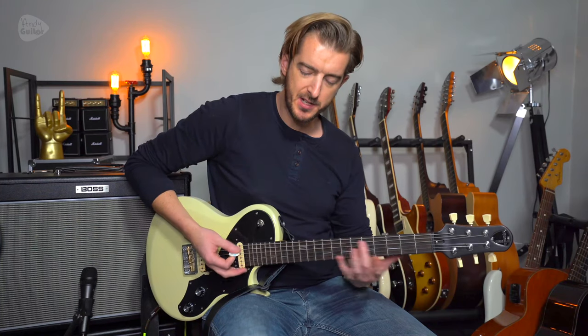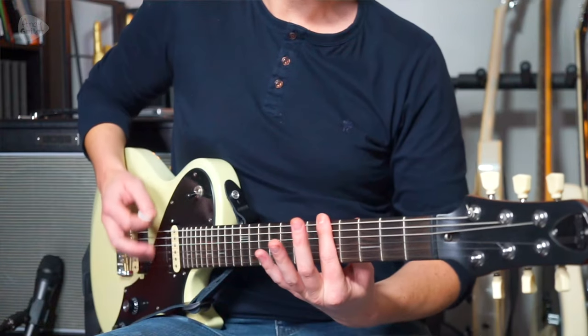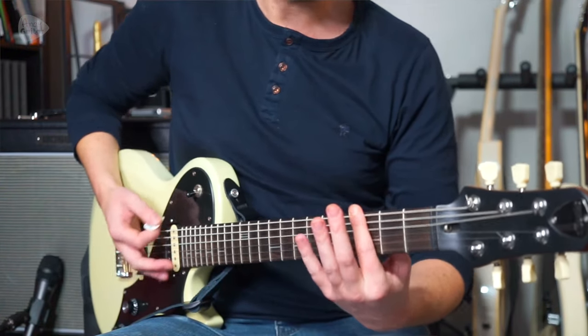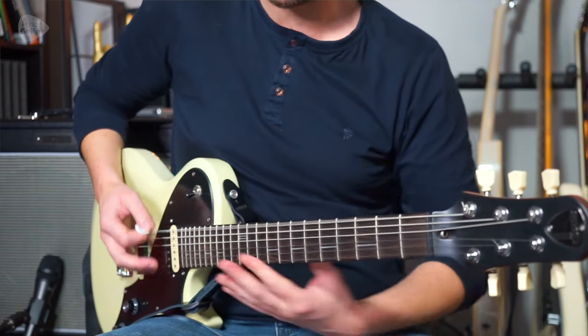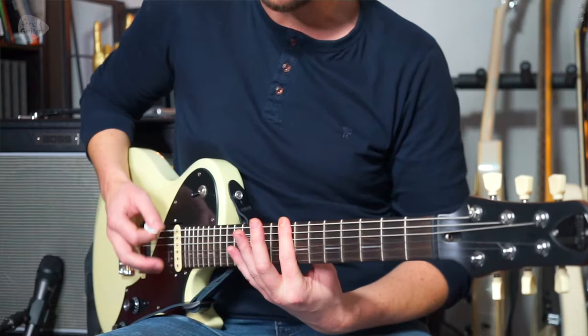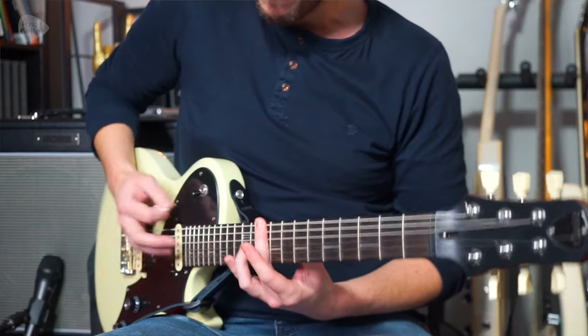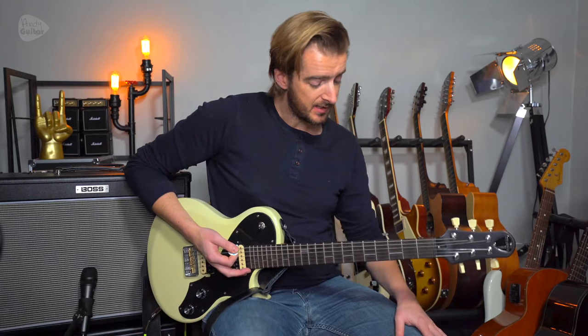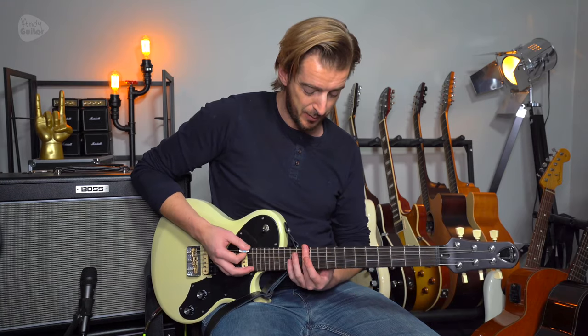It's still played in the same fashion, with the same rhythm. Here's what it sounds like all together.